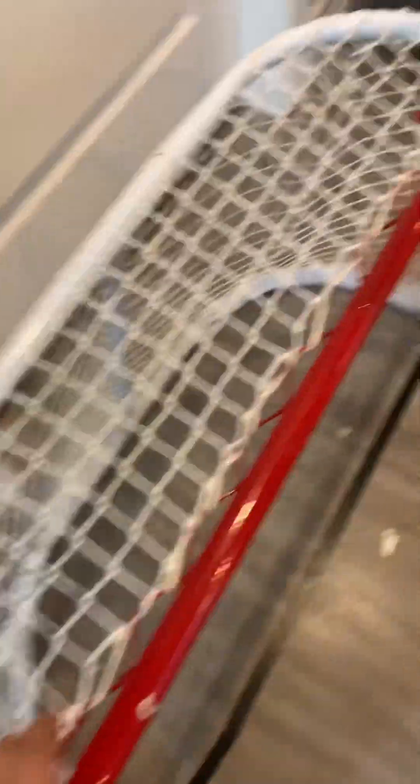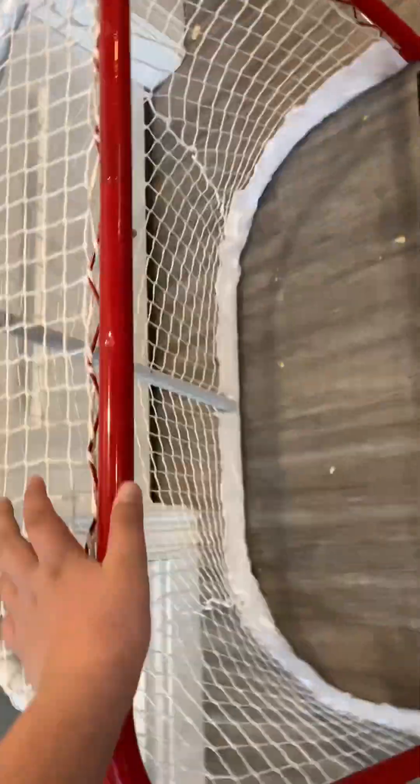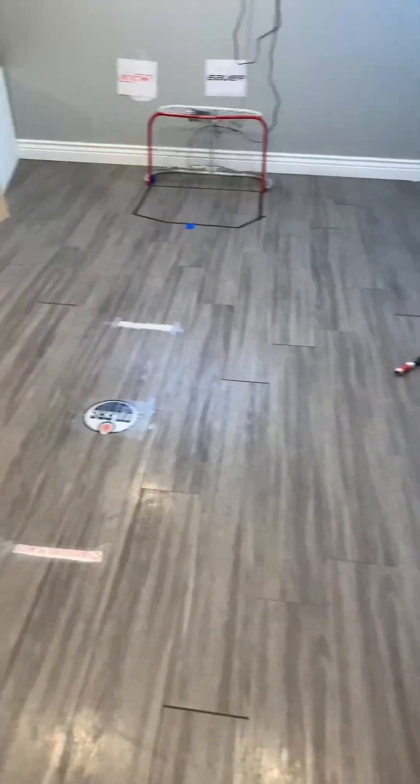My new net — it's from Walmart. It's actually a pretty good net, though. Creases — I need to redo this one. The other one right there is better.